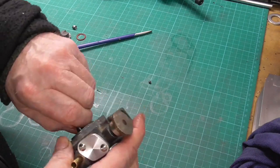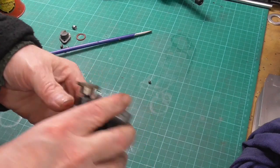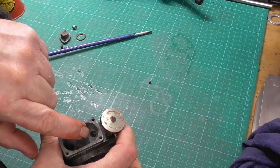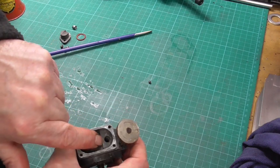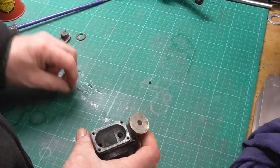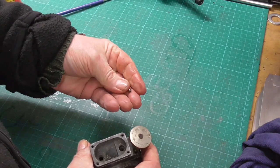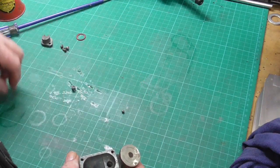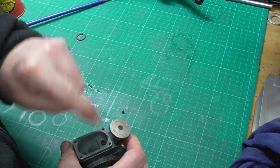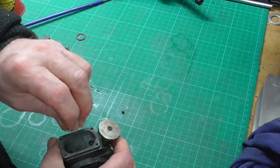It rotates nicely in the direction of the arrow — that's okay, that's roughly it. He's getting a little beak that goes in there. There's a tiny little ball bearing that sits in the bottom of there and this beak — which is broken off — goes in there.